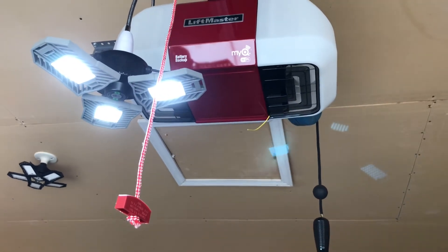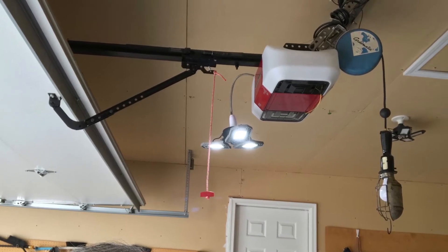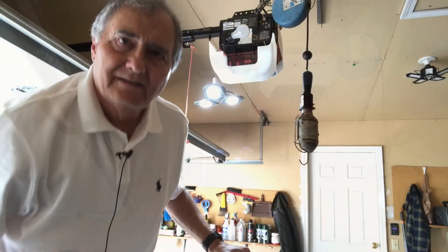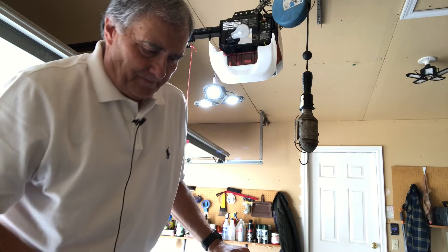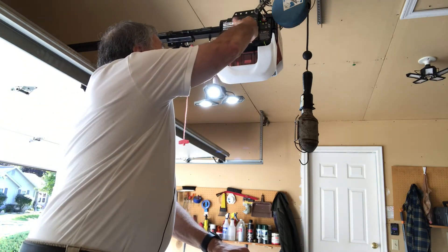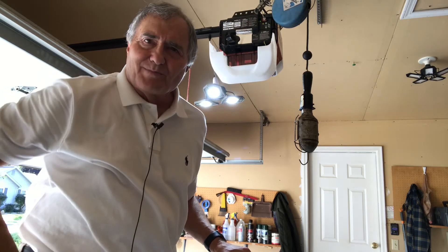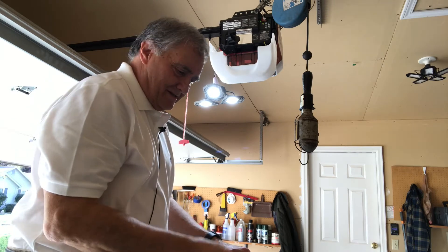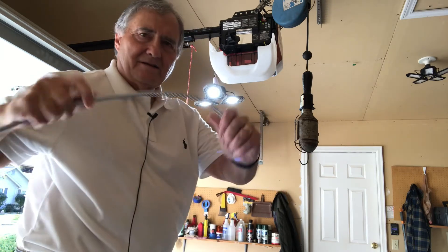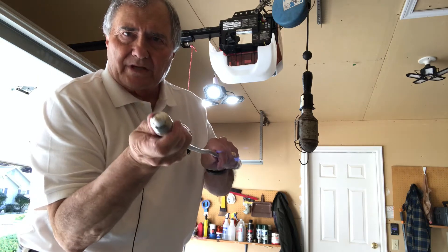We're just gonna take off the plastic cover, remove the light bulb, and screw it in. Here we go — we got the cover off, remove the light bulb, and screw this adapter in.